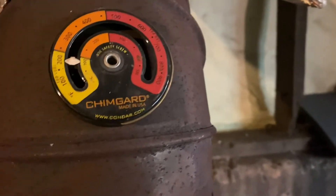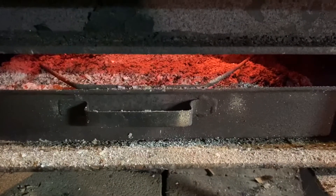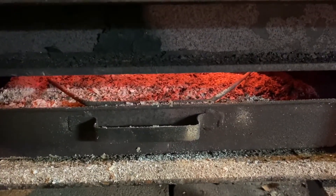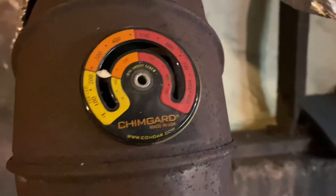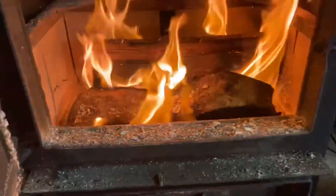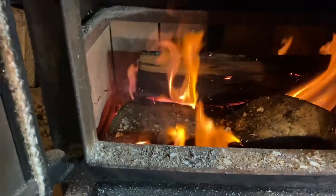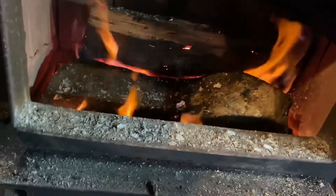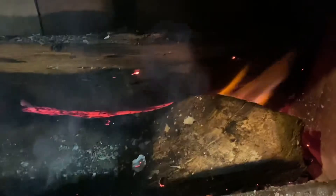Temperature is getting a lot closer now. So we want to open the front door. This is the point where we open the door and leave it open for a few minutes. I'm going to go ahead and throw another piece of wood in. You see how it's dying down a bit, but you can see we've now got red coals in there. The fire is good to go.